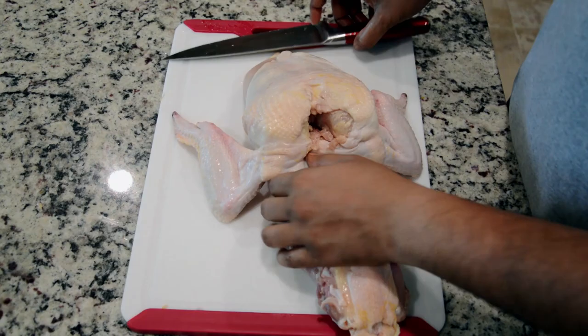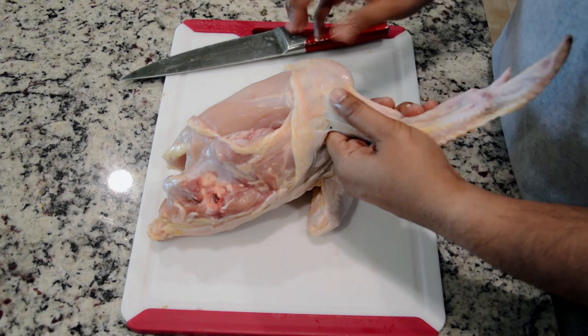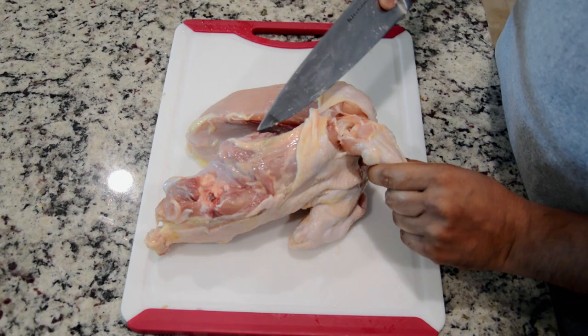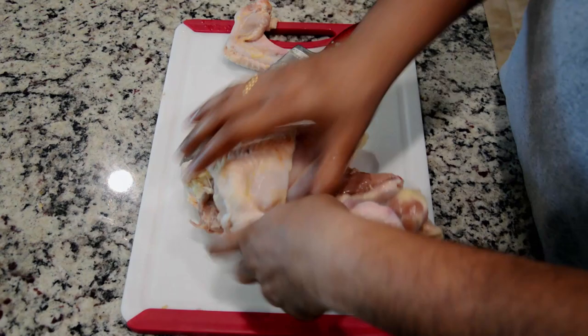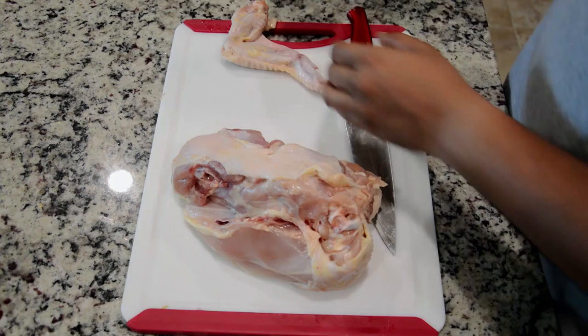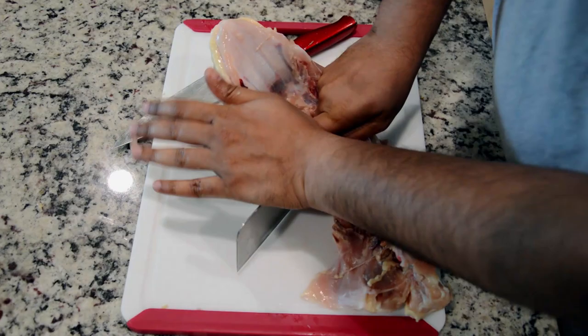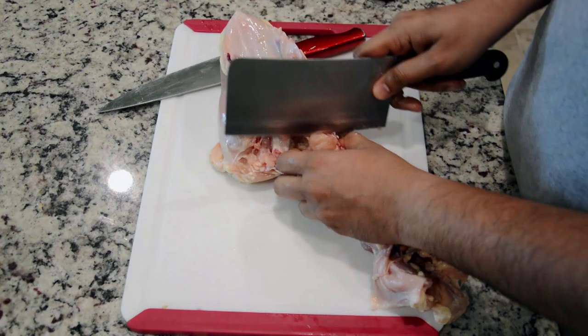We will separate the wings from the shoulder and cut the bone. We will separate the wings from the shoulder and the back.